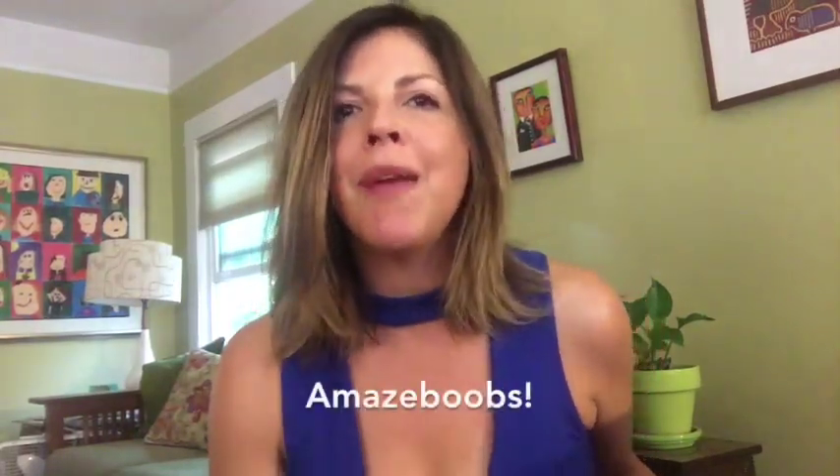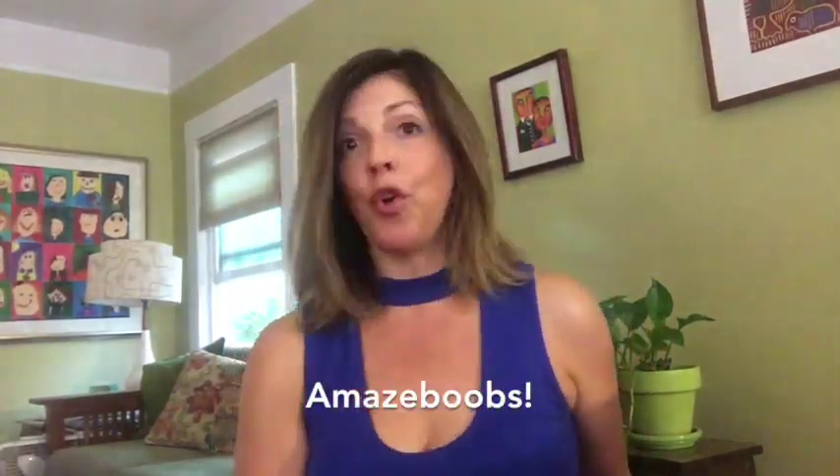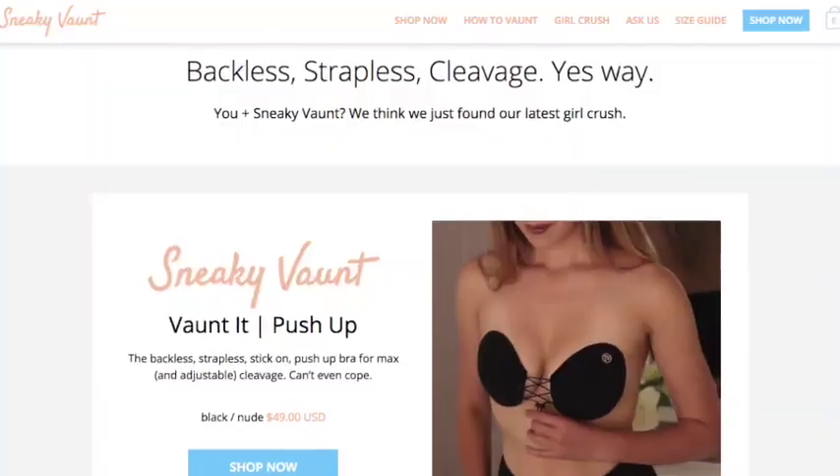Hey everyone, it's Jen from YouSoMuch and I'm here today with another Fanta review and I'm so excited about this one. One of my favorite terms to use is 'amaze boobs' instead of 'amaze balls' because the girls need some love too, right? It's even more appropriate for this particular review because what I reviewed was the Sneaky Vaunt strapless bra.